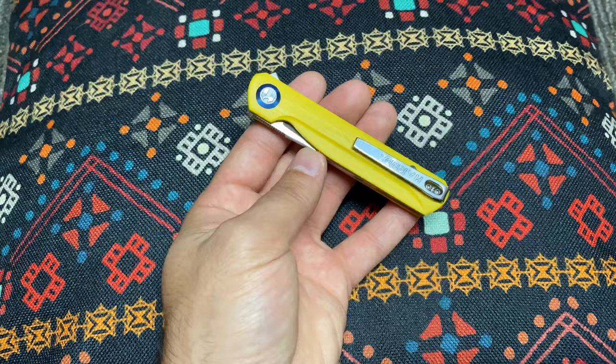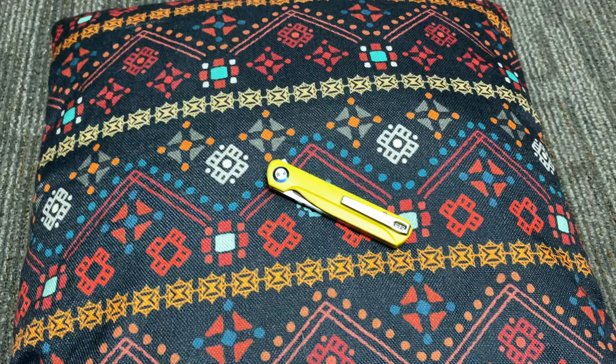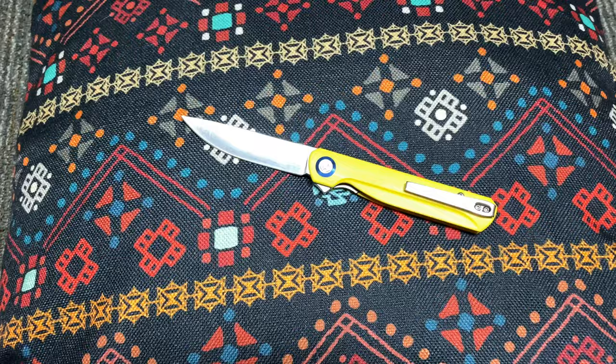I'm going to go ahead and flick it open. It's a very responsive knife. When I saw the pictures and I read the reviews, guys absolutely loved it. I got excited about it because to me this knife was what I've been looking for and what I feel like the market needed.